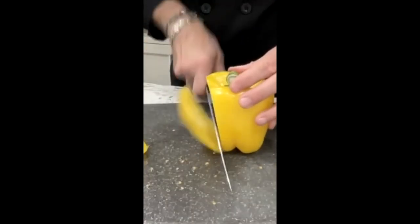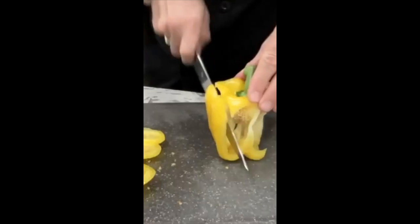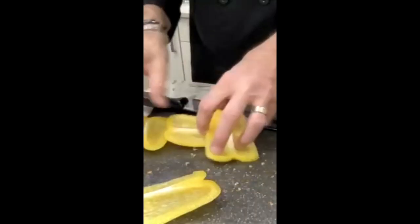Turn it, cut the second side off, the third side off, and the fourth side of the cube off. Now you don't have any of those curves to worry about.